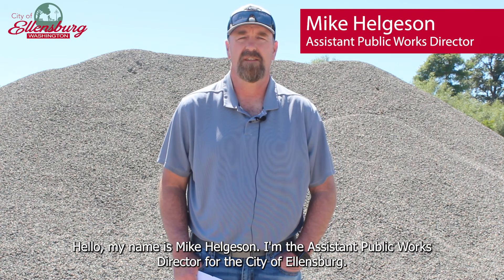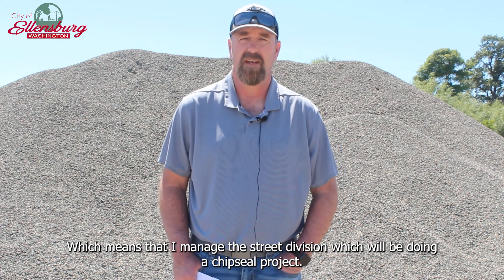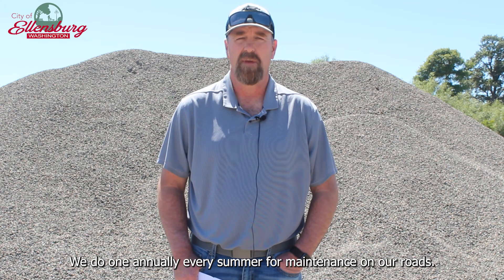Hello, my name is Mike Helgeson. I'm the Assistant Public Works Director for the City of Ellensburg, which means that I manage the street division, which will be doing a chip seal project. We do one annually every summer for maintenance on our roads.